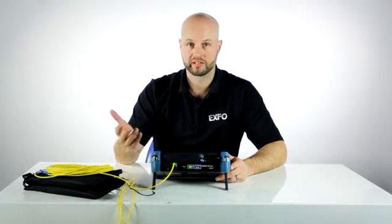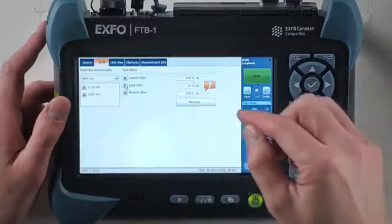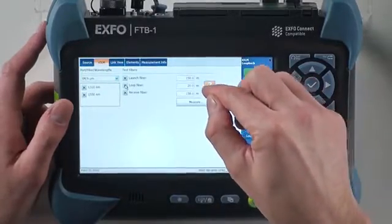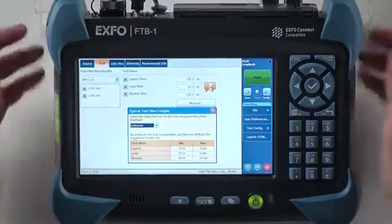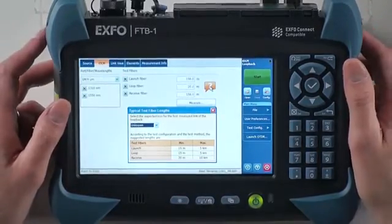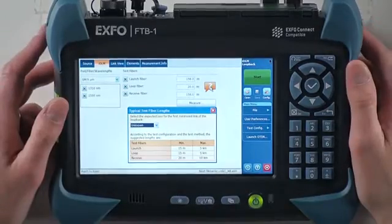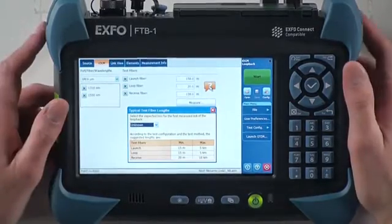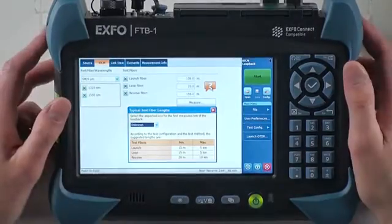At this point, I would be ready to launch my acquisition, as simple as that. But before I do so, I would like to show you a little informative guide that we created, where you can see some recommendations for a minimum and maximum launch, receive, and loopback length. This could be quite useful for beginners or if you struggle to see your launch and receive fibers correctly.